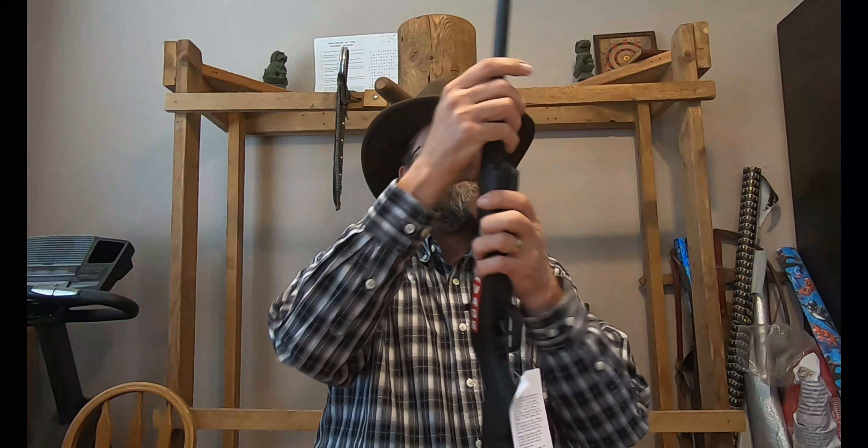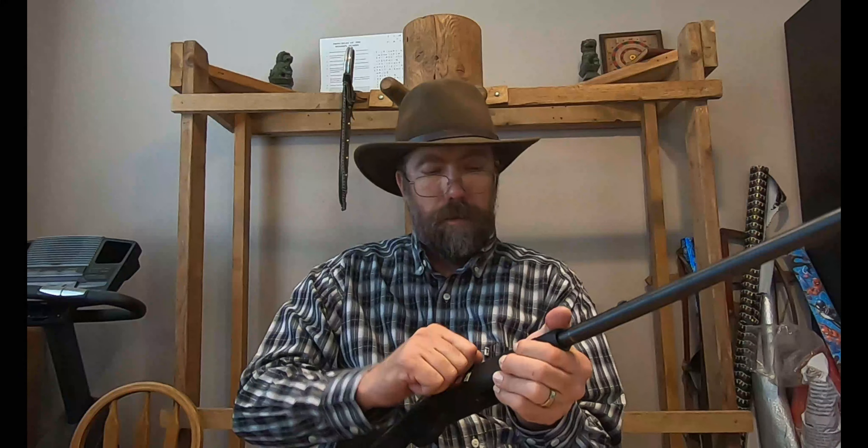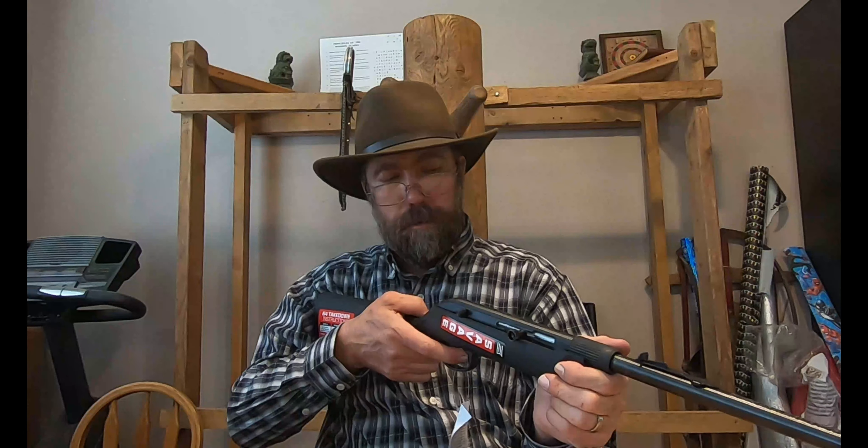It's pretty small, comes apart and goes together pretty easy — I'm gonna make it look hard because I'm good at that. Semi-automatic, 22 caliber, 10-round detachable magazine. The safety lever is right there, pretty easy to get to. There's no magazine, so we know it's empty.